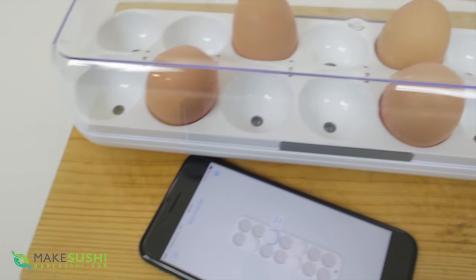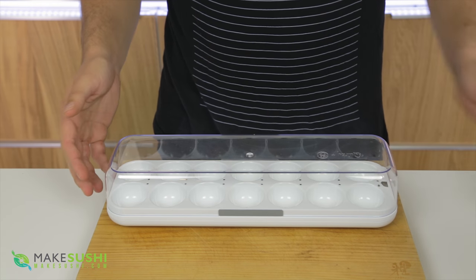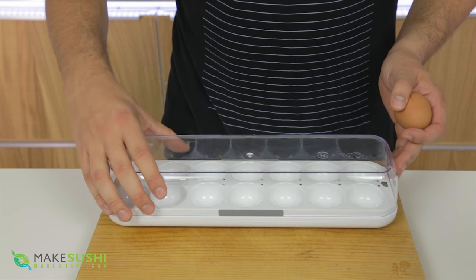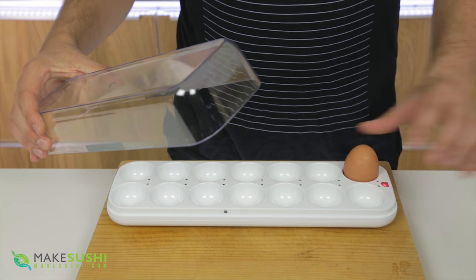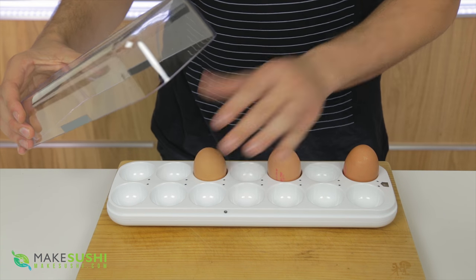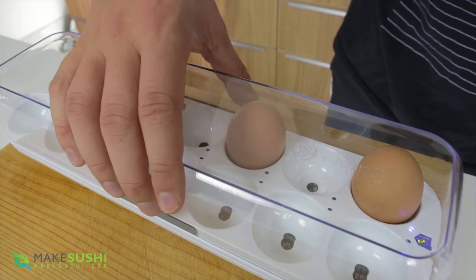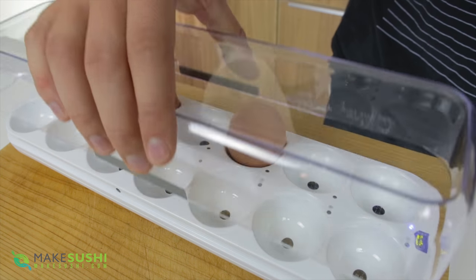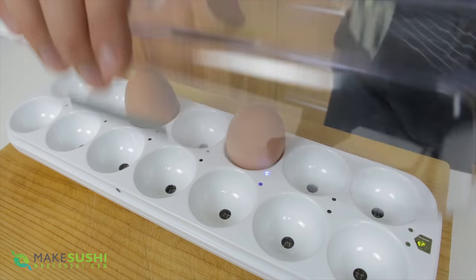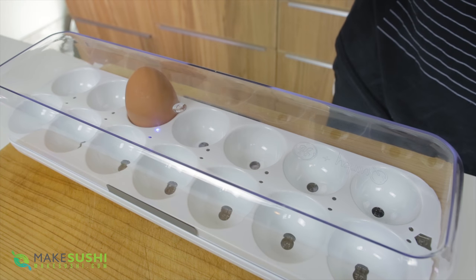This here is called the Egg Minder — basically it's a high-tech egg tray that connects with any smartphone to give you updated intelligence reports on your eggs. It works very simply: you just take an egg and place it in and it registers it. So here's the first egg, second egg, and third egg. It indicates which one is the first egg you put in — that way you know the first one you should use, shown with a little blue light. When you take it out it moves to the second egg you put in, and so on.